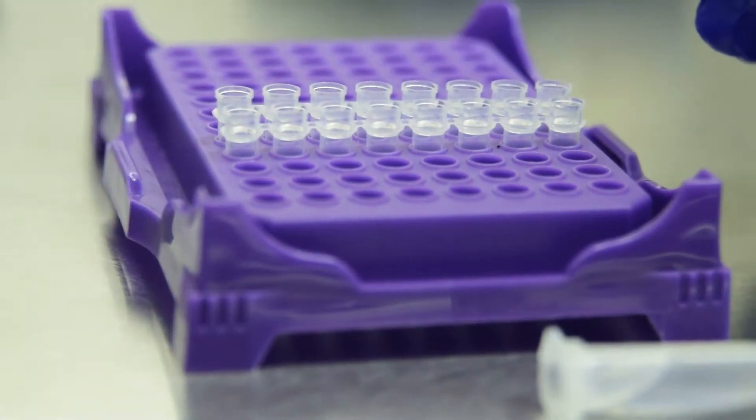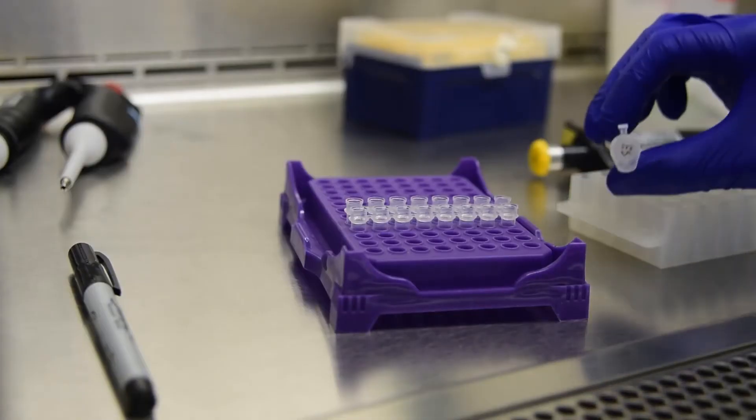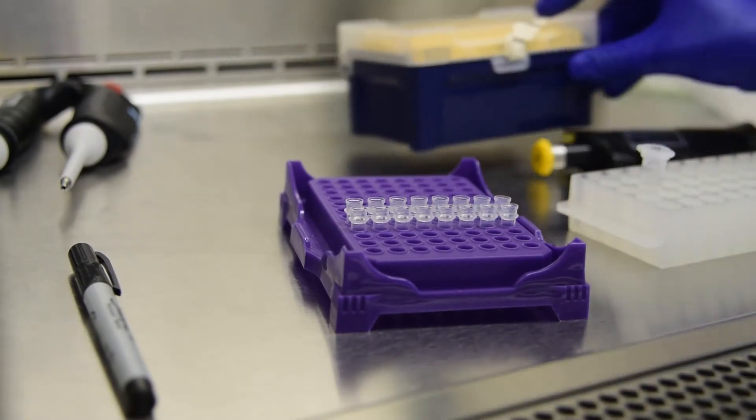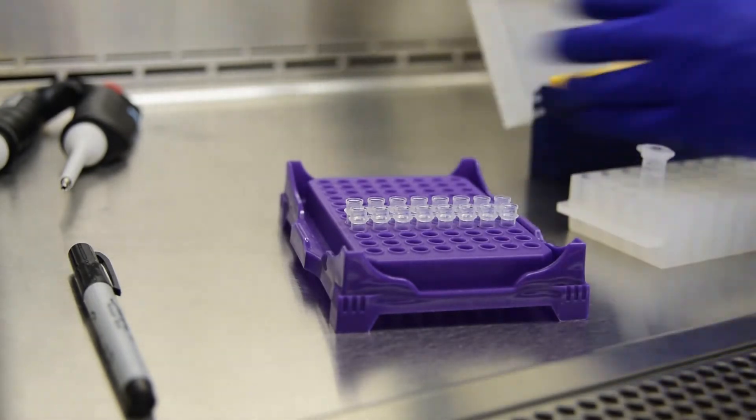Check the orientation of the strips. You can use 20 microliter filter tips for filling strips. You will likely only need one tip.